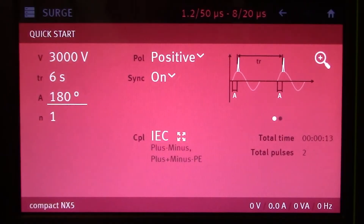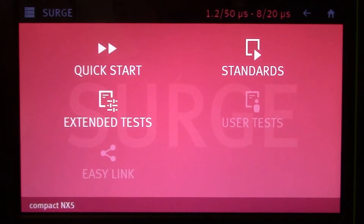Let's say we're ready to begin testing now. We've made the changes to the pulse that we wanted to make. All you have to do is hit that start button just below the toggle. Now let's go back to our main surge menu.